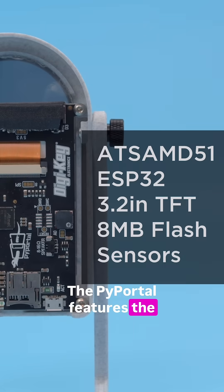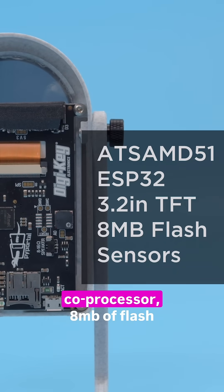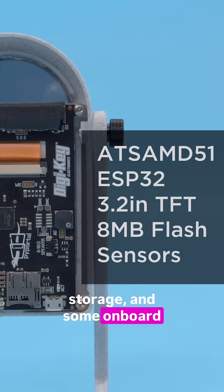The Pi Portal features the ATSAMD51 with an ESP32 WiFi coprocessor, 8MB of flash storage, and some onboard sensors.